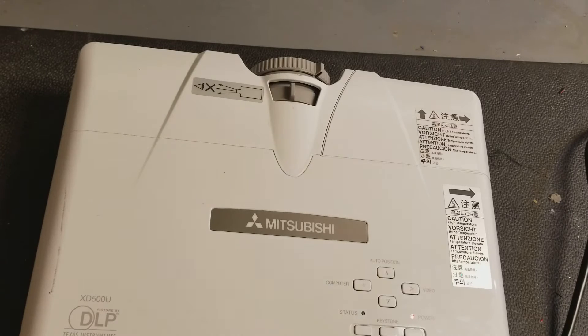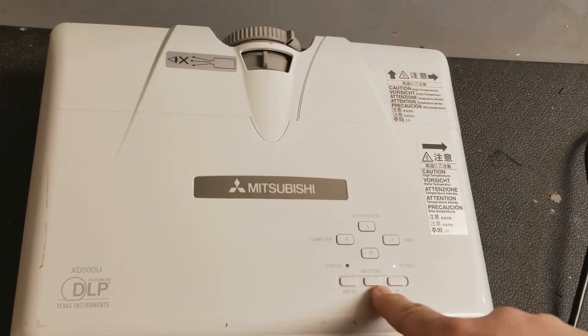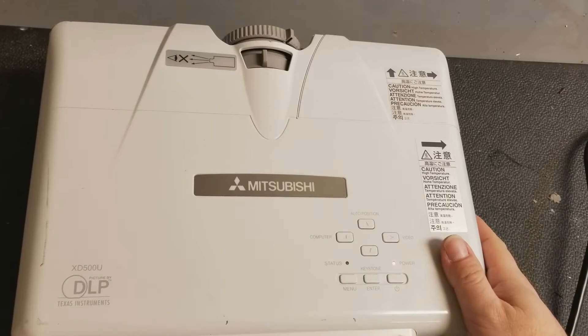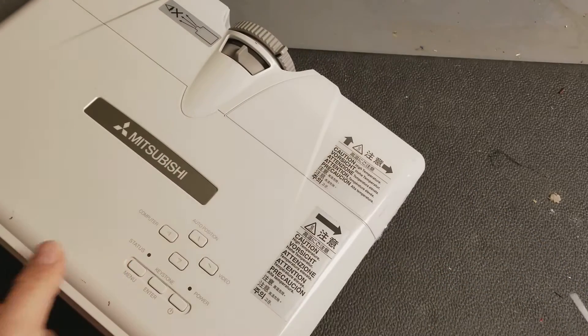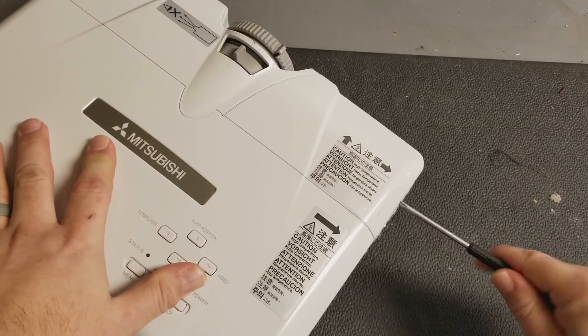Hey everybody, I'm doing another video on this XD500 that I showed you in the lamp timer reset video. I wanted to show a troubleshooting method that can be very handy if you own a DLP video projector. It only works on DLP, doesn't work on LCD, mainly due to what we're going to be checking. A common failure on most DLP projectors is the color wheel.